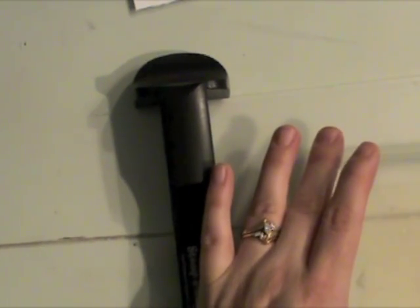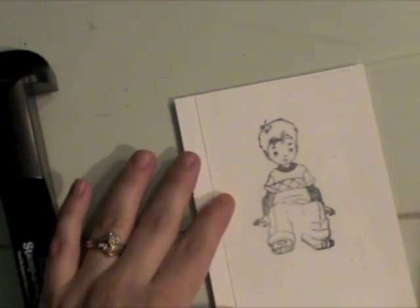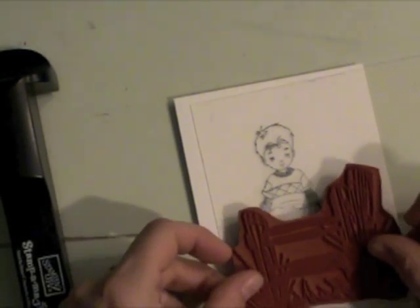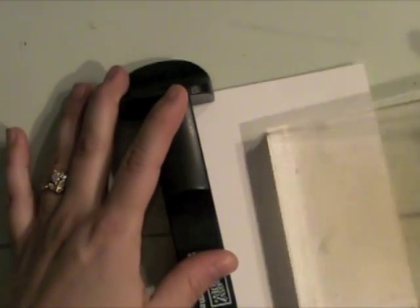The first thing I've done is adhered my unmounted stamp to an acrylic block using the Tsukineko tack and peel. It's just a reusable adhesive surface that you can use to temporarily mount your stamps for inking and stamping on your project.